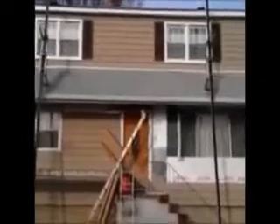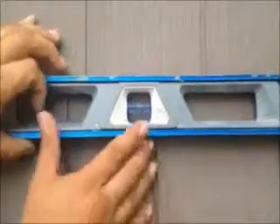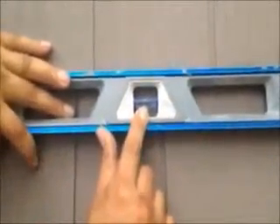Here we are, we just installed vinyl cedar shake siding on this house. We're on the front now and as you can see, it was a tear off. That's what you want with every course once you've installed. You can see the lumber — what we've done here, instead of putting a column on the bottom.